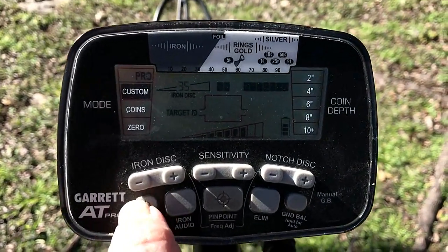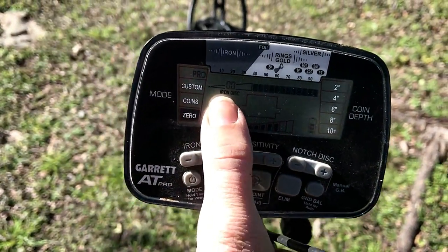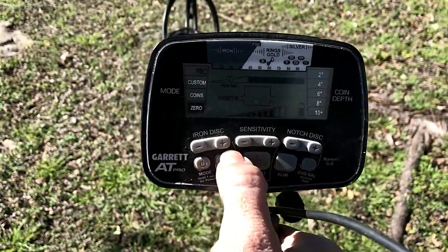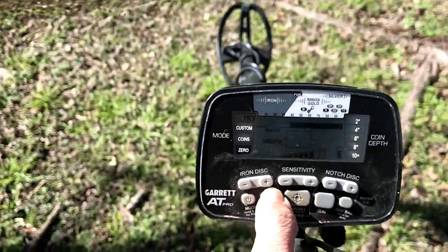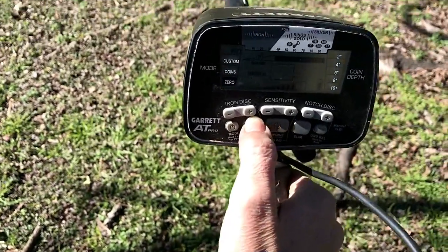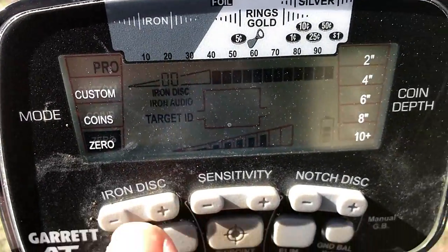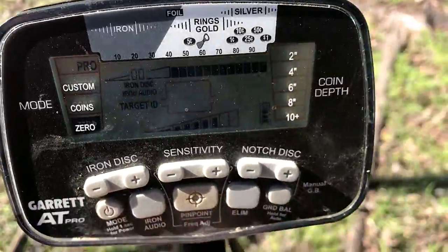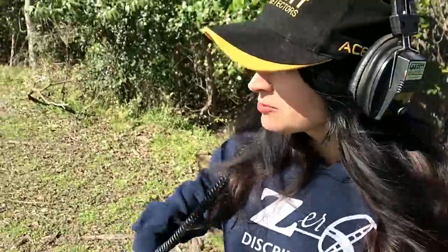I'm going to go back to pro mode and then down to zero iron discrimination. I can turn my iron audio on or off — for now I'm going to turn it on. I want to hear everything, and hopefully I'll be able to pick between the iron since there's a lot of trash out here. I'll see you on the first decent target.